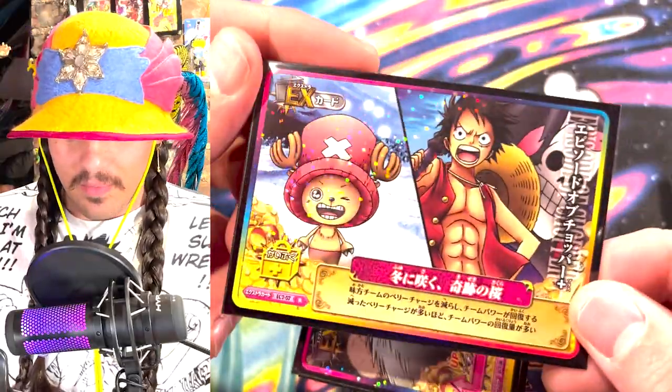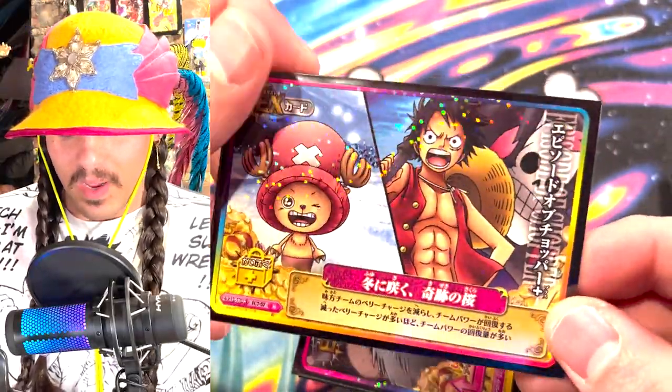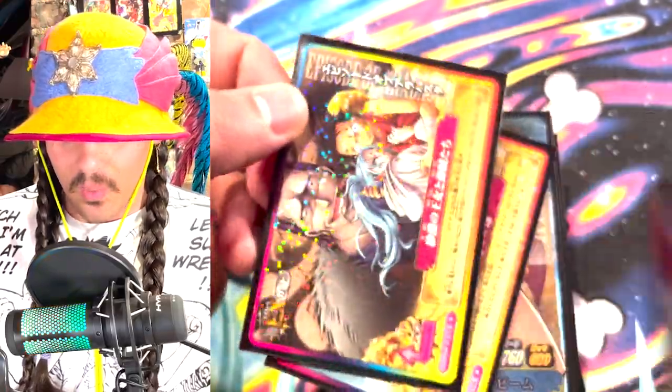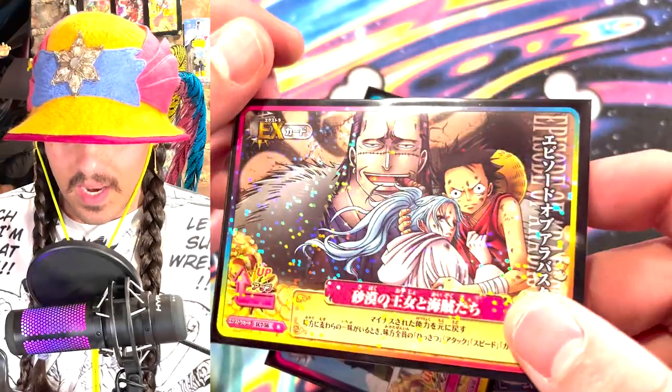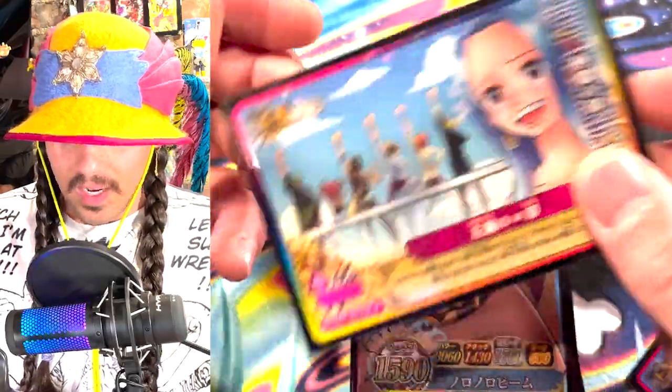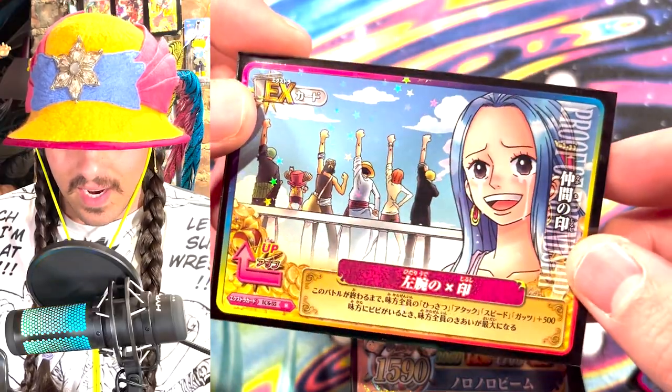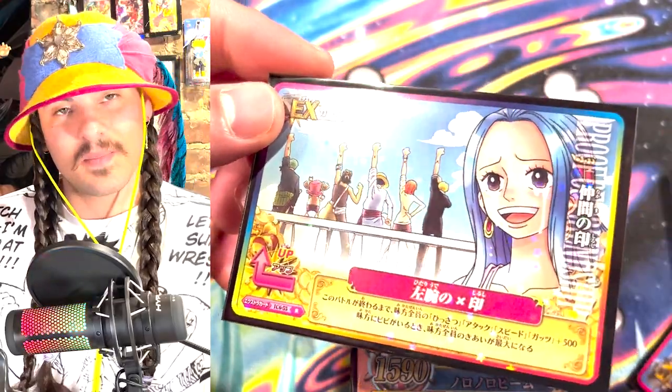So this is actually from Berry Match now — Onapi Berry Match. I don't know how you even say the name. This foiling is like not so wild. I'm starting out with some of the not-so-heavy-hitting cards, but the art is cool on these. I got to give them that. This is like stars — I've never seen these little tiny stars like this. That's wonderful.